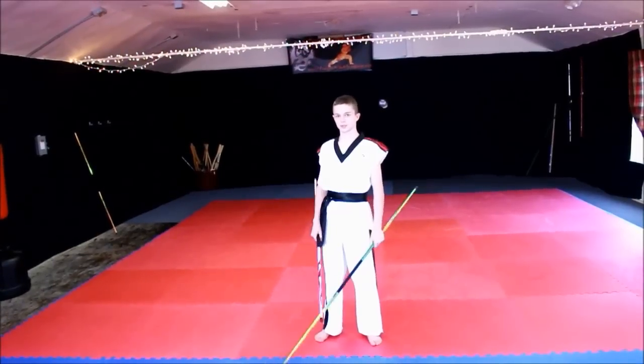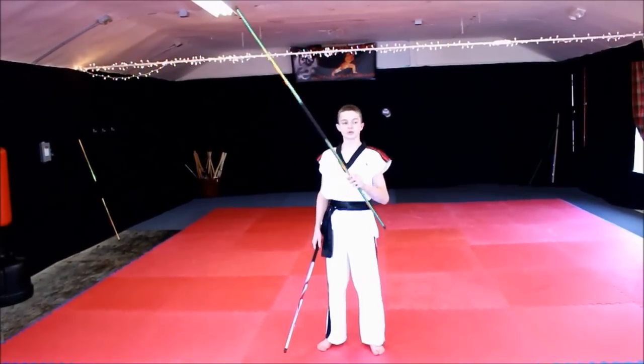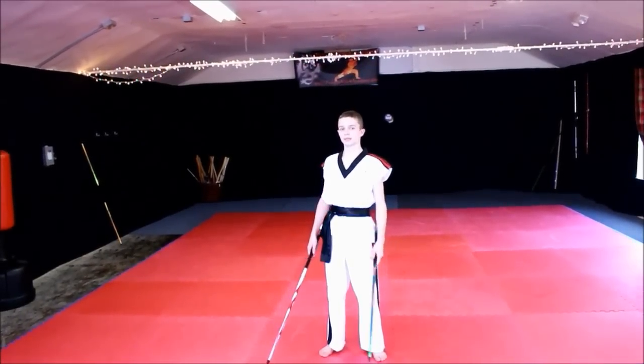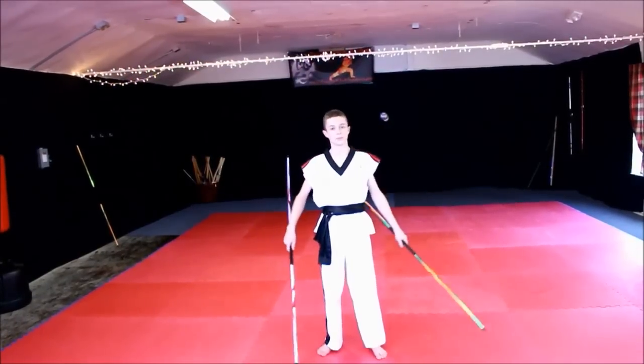Now an important thing to remember about this move is that you don't necessarily need to throw it from this hand. You can throw it off a kick, off a body wrap, off pretty much anything — just as long as it makes its way to the other staff, up and back off your hand.